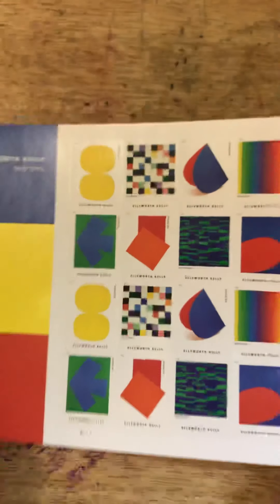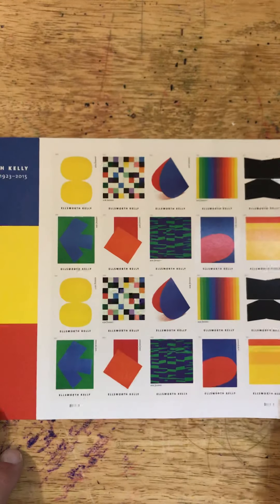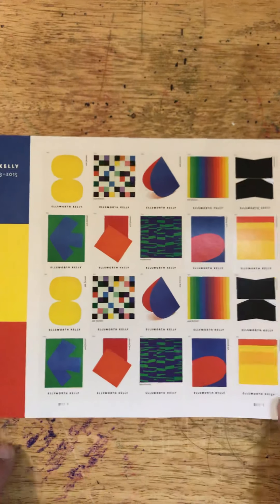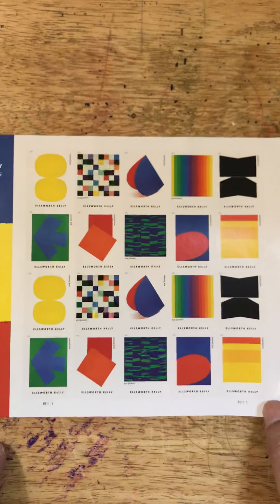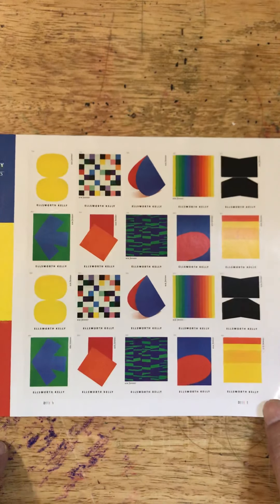There you have it — that is today's stamp set, the Ellsworth Kelly stamp set. Retail value $11, a set of 10 stamps, and you get two sets per sheet. That's all we have for today. Have a great weekend and I'll talk with you on Monday. Bye bye.